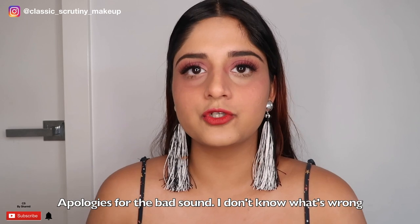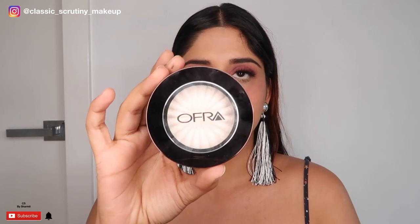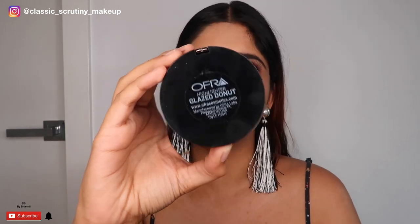I've already got my lashes on. Now the last step I'm going to show in my TikTok video is applying a highlighter. I'm using the OFRA Glaze Donut Highlighter — I also used this in my Instagram tutorial yesterday, so feel free to watch that. I'm using the Morphe 501 brush to apply it. I'll first apply it and check how it looks on my face, then show the action of applying it for TikTok.